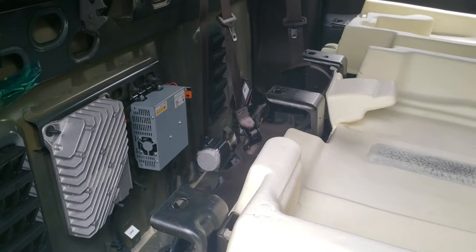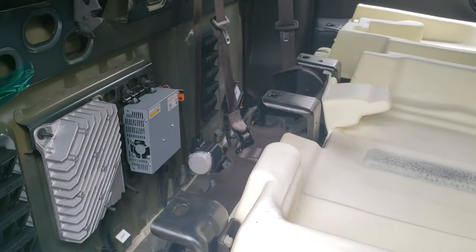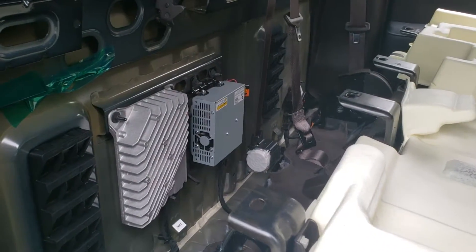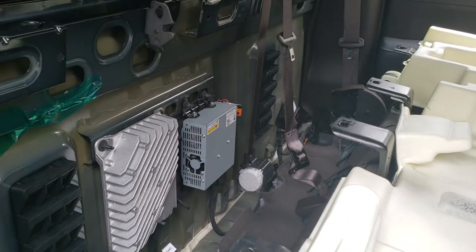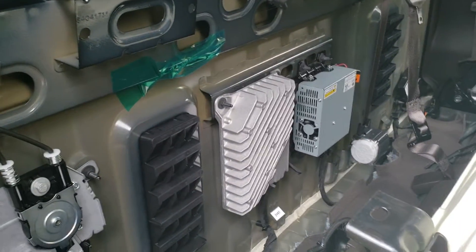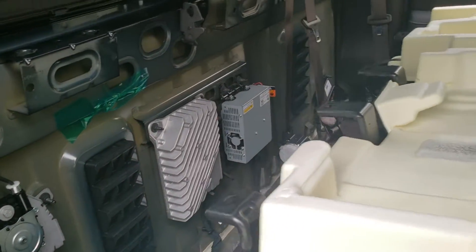Most of the videos I found were for the Silverado, not the Sierra. There's a slight difference between the Silverado and the Sierra, and I don't know if this is all Sierras because this is the Denali version. But what I'm gonna do is go ahead and show you — here's my rear back seat.